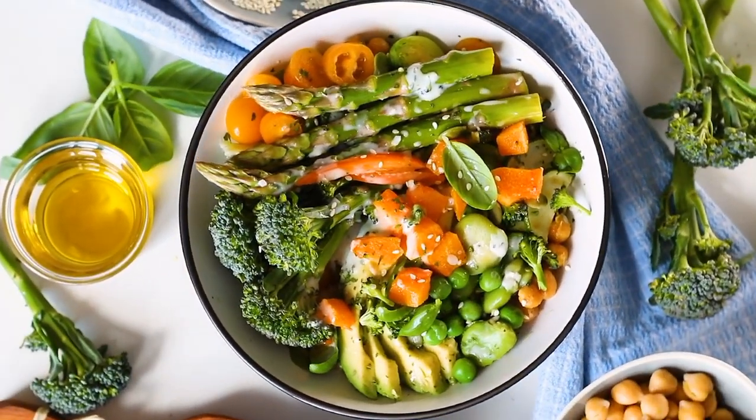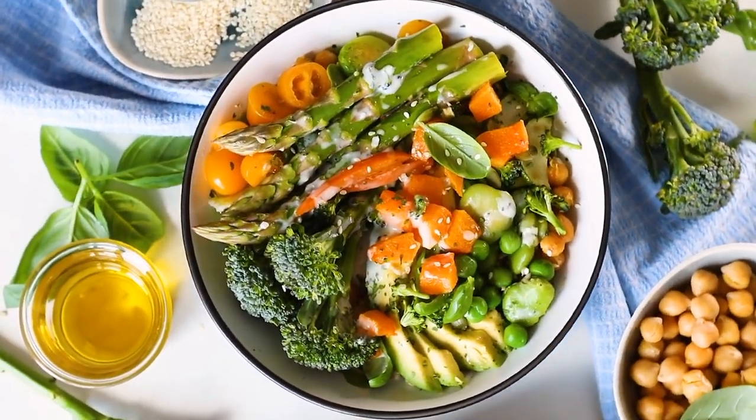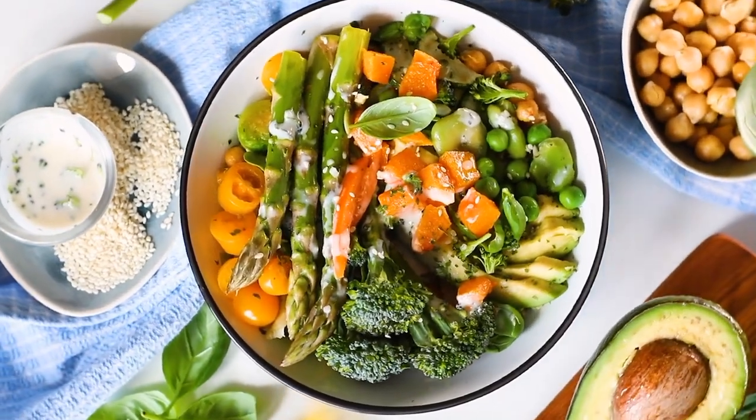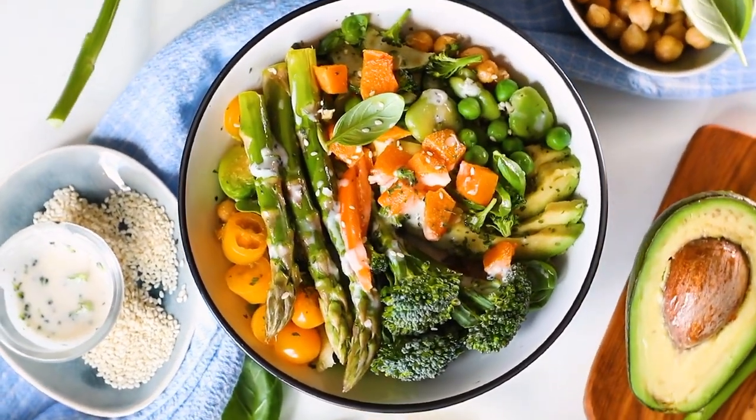14. It is makruh to be completely silent while eating, so one should talk to each other while eating. 15. But do not speak unnecessary words of worry and hate speech.